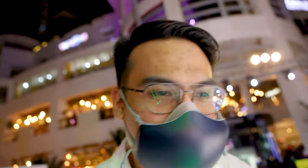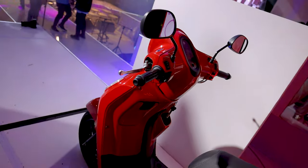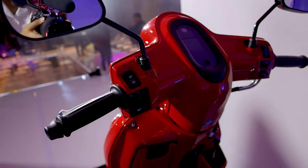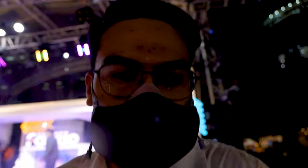We're done with the event. So pupunta tayo ngayon sa bagong product ng Yamaha. Siyempre, dun tayo sa color ng Canon — this is their bright red color. Bagay na bagay, lalo kapag kadalang yung camera is Canon. Canon Turquins partnered with the Yamaha Philippines so that you can capture every moment while riding your motorcycle.